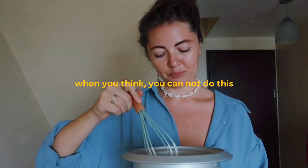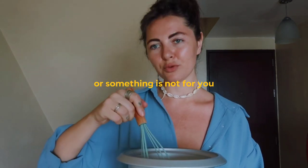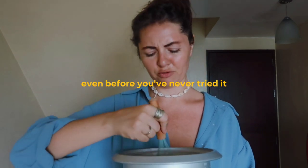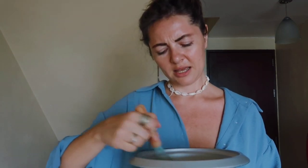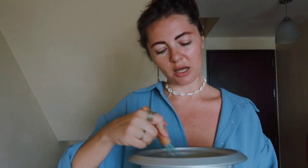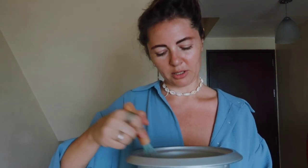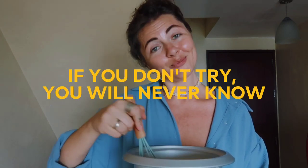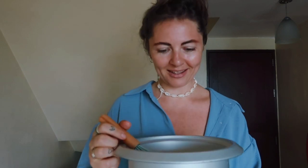When you think you cannot do something, when you think it's not for you even before you've tried — just try. Maybe you're gonna like it, maybe you're not, and then you can say 'I tried but I just didn't like it that much.' But if you're not trying... I think it's happening — I think 10 minutes of my work is happening. Look, look, look!